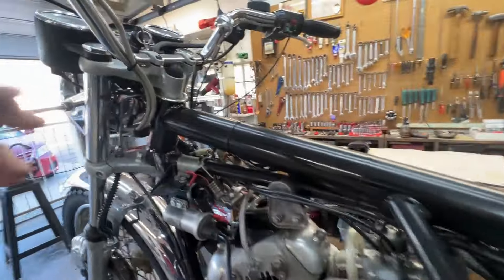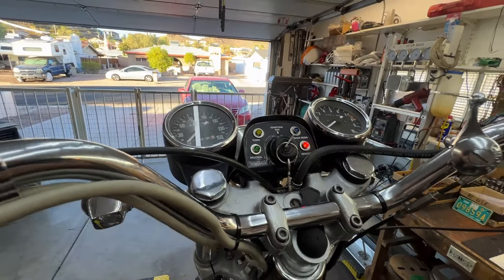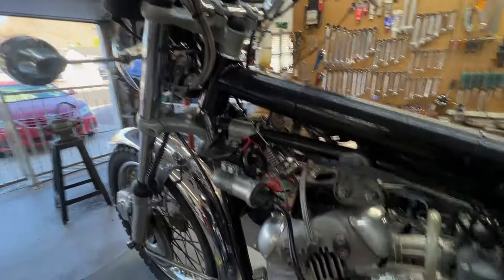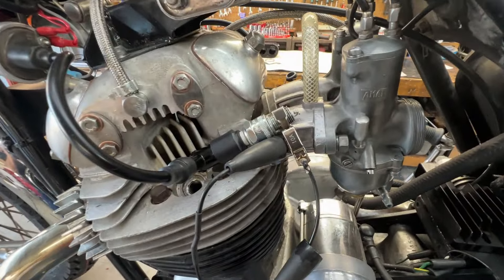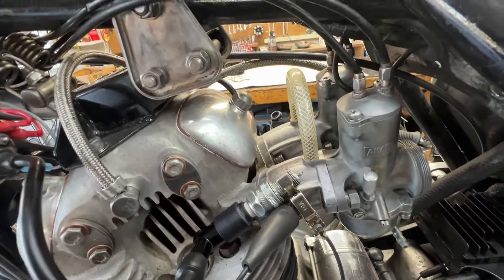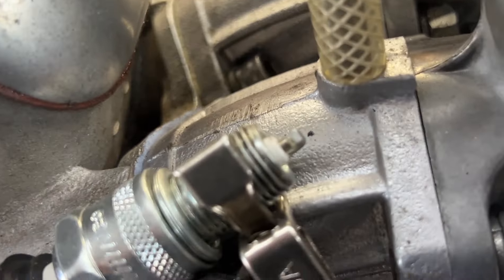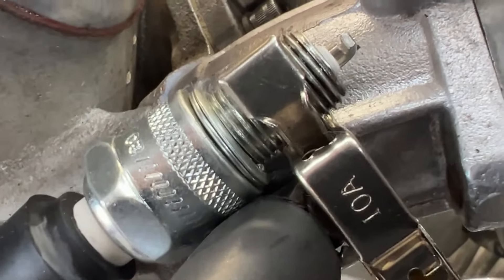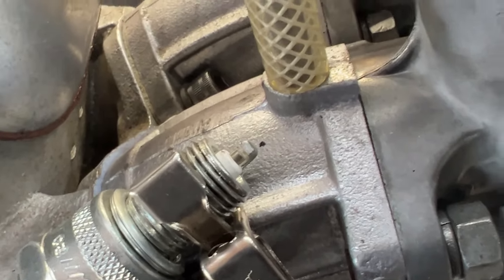I'll turn on the ignition key — red light. That should go out when the bike starts. Let's check the spark. I don't know if you can see that, but I sure can. Good spark. Good spin.